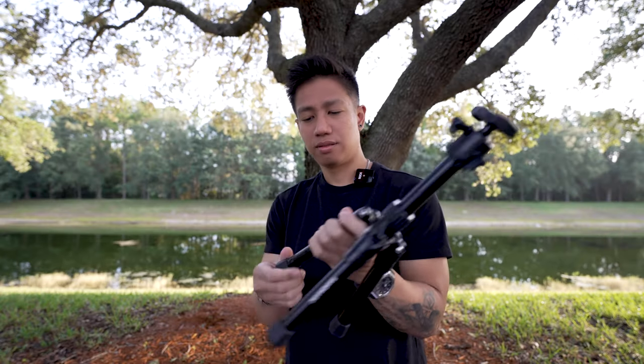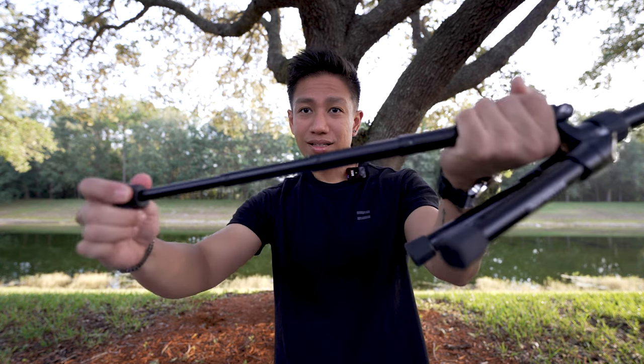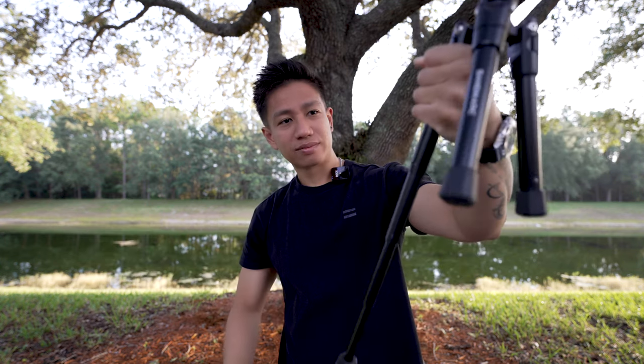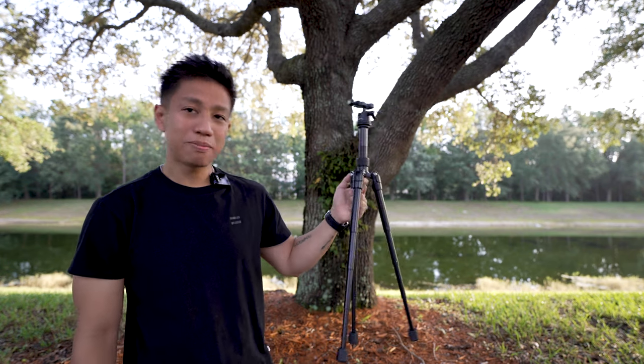This does have three notches for your legs. All you got to do is just twist it and it extends — it extends to about 25 inches in height. You've got yourself a pretty sturdy little tripod here.